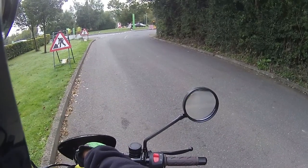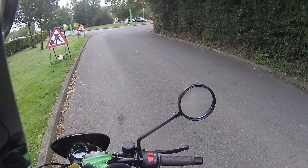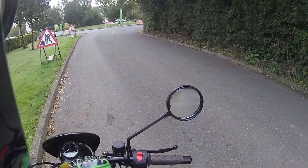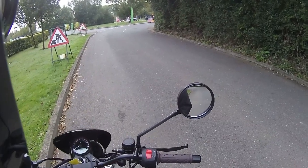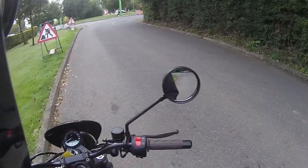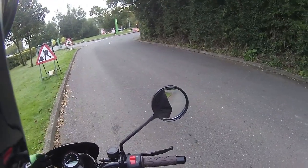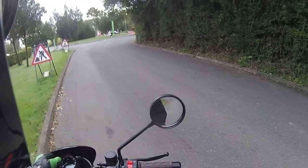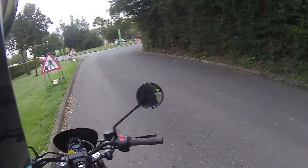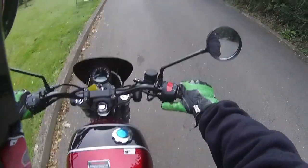On the instrument cluster, you've got your rev counter to the outside, a gear indicator which I love to have on a bike, mileage at the bottom, and speed just above that. It's currently in kilometers — very easy to switch to miles, just by putting your hand under the clock and pressing one of the buttons underneath. I'll leave that for a later test ride when we set the bike up properly. Levers are nicely positioned.